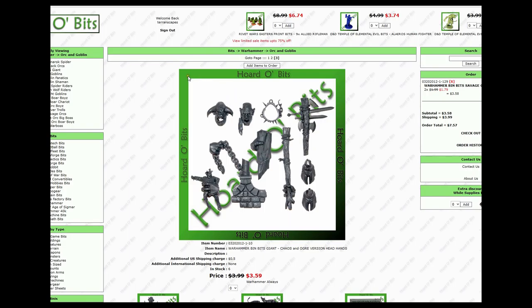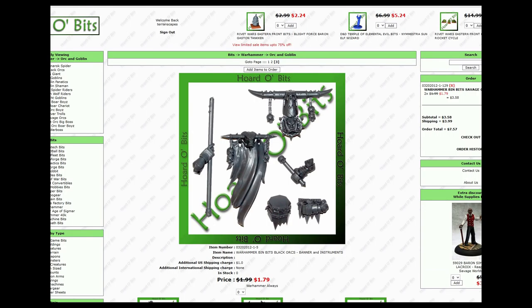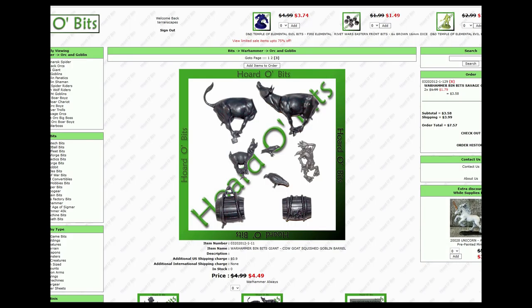There are plenty of bits from the Giant kit — we're going to see enough that it makes me think I should just buy the Giant kit. Assuming the client approves of this idea, if I'm heading in the wrong direction that's fine. And bits from the Spider Riders — I thought this would make a nice sacrificial dagger or something like that. Some of the other bits are very useful, probably from totems and banners. This piece from the Giant kit — I love those bits.